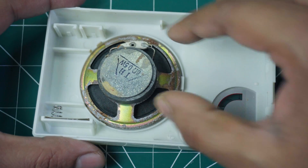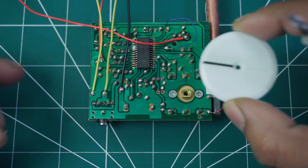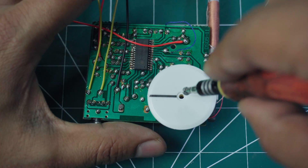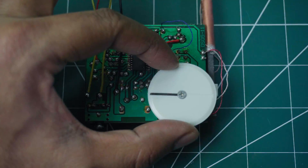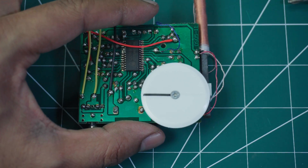Attach the speaker to the designated slot on the casing. Attach the frequency selection wheel as shown in the video. Ensure the wheel rotates freely — if it doesn't, adjust the screw accordingly.